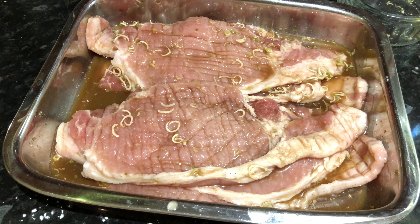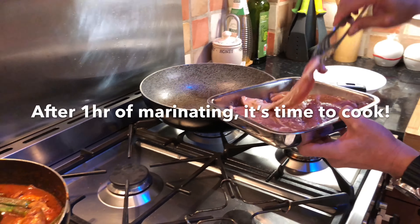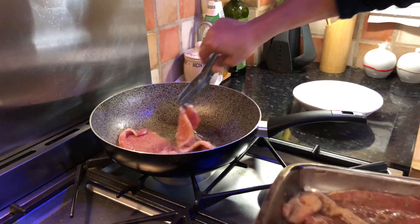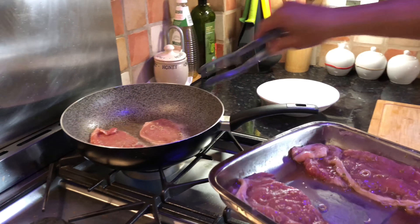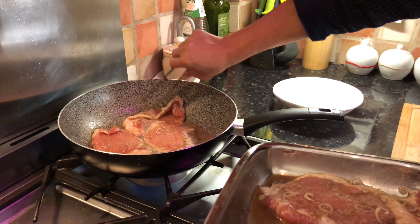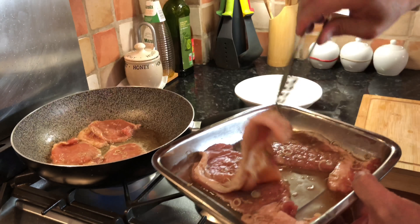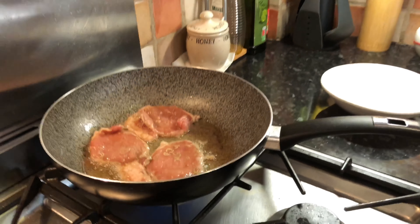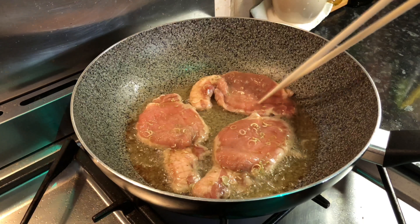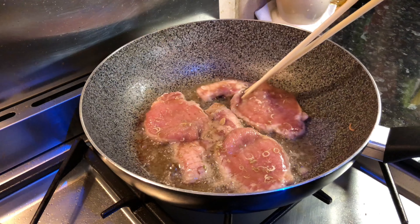Now we leave the meat to marinate for approximately half an hour — or in our case about an hour — and the flavor will really soak into the meat and tenderize it at the same time. Now the pork has been marinating, we start cooking — just trying to really render the fat so that it becomes crispy.